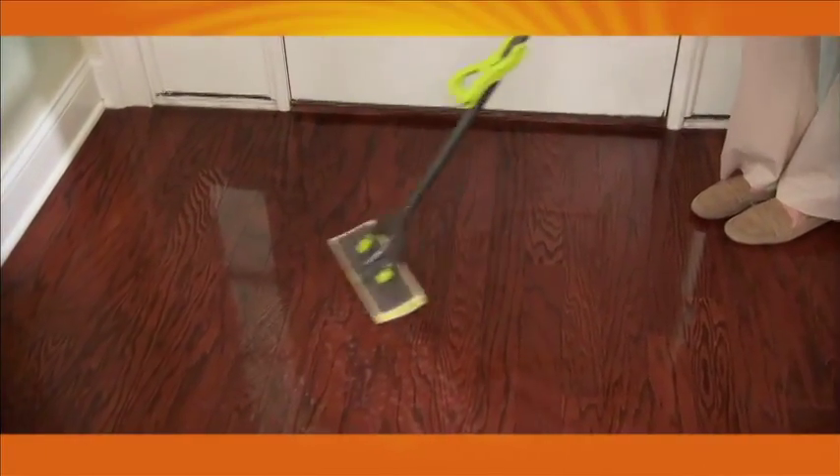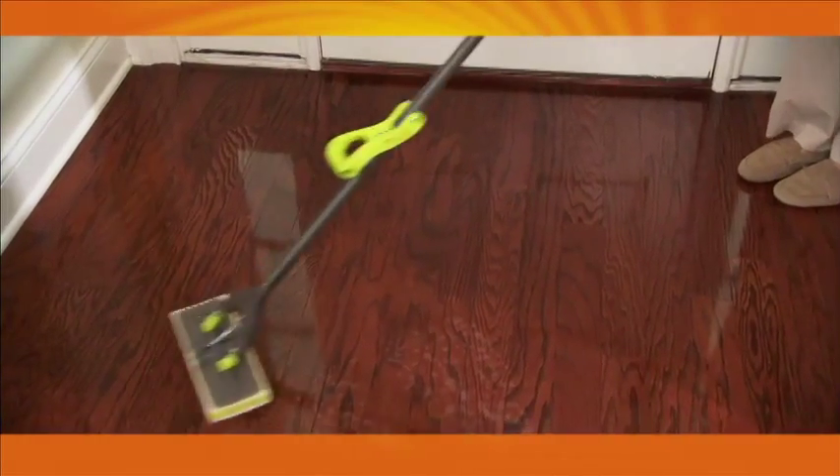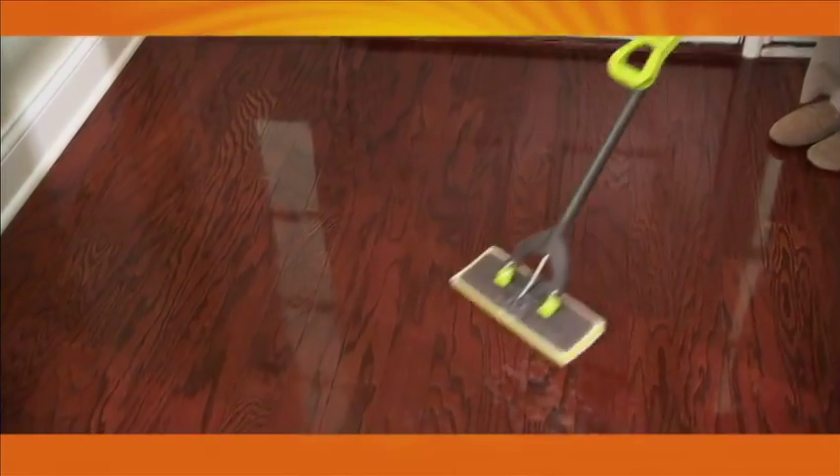To restore the shine, protect and revitalize your hardwood floors, use it once a month to revitalize high traffic areas where grit gets repeatedly ground in, dulling your floors.